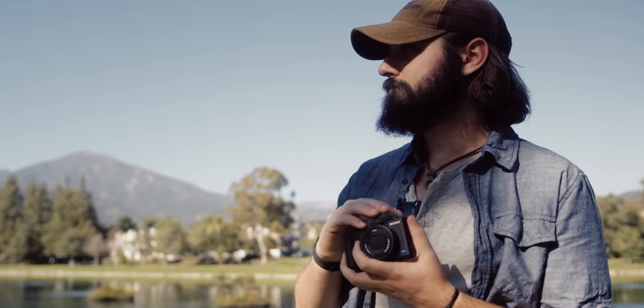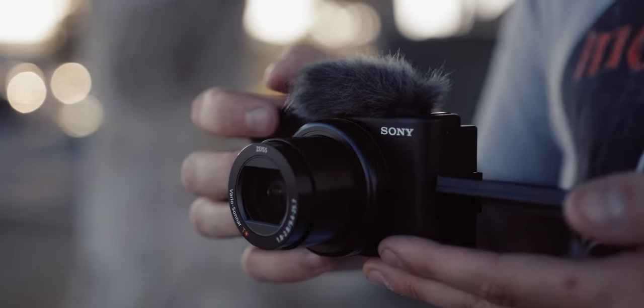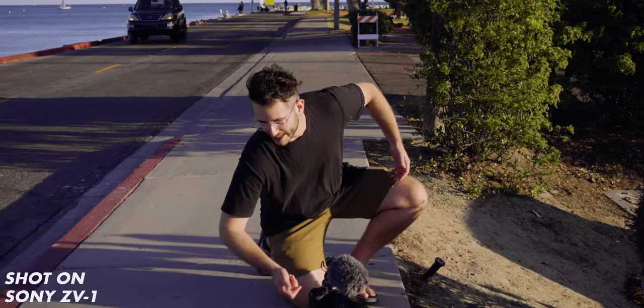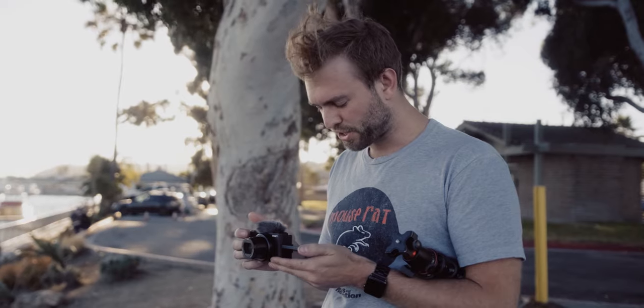Number four: this thing is a really great B camera to your A camera setup, especially if you're a Sony shooter — or even a Canon shooter. Having something really small and compact that has great autofocus, a flat picture profile like S-Log, 4K modes, and a flip screen makes this a wonderful tool as a B camera.